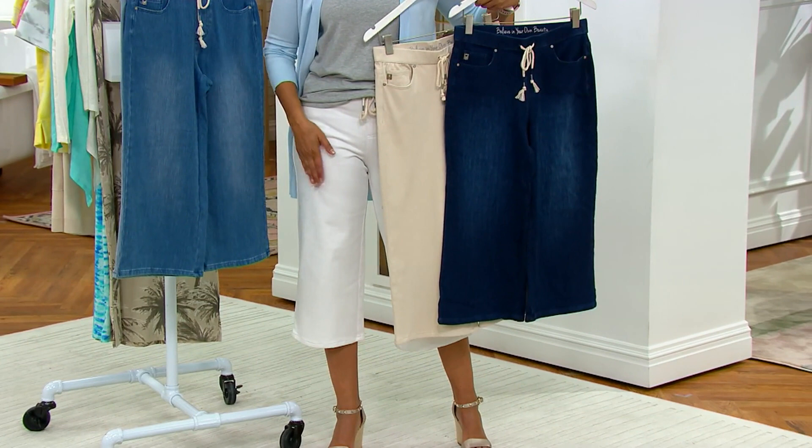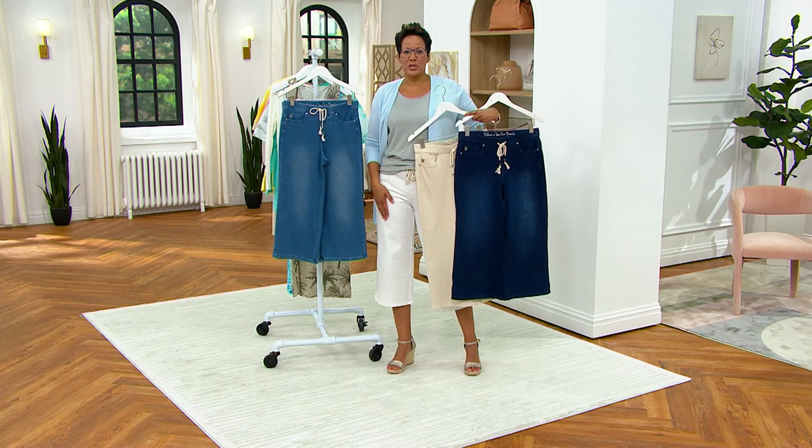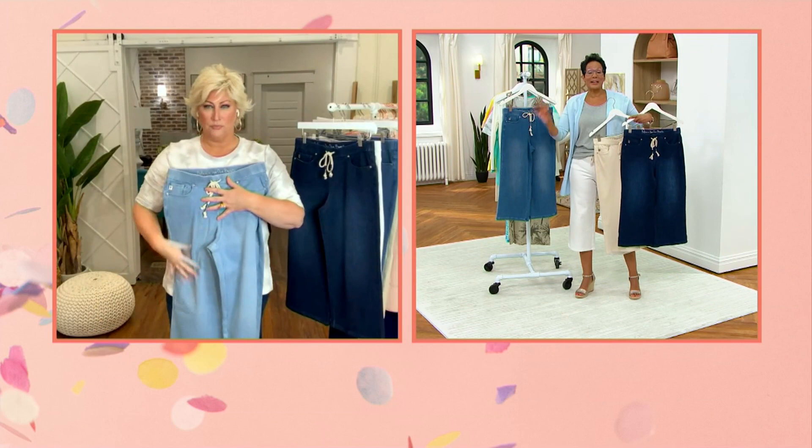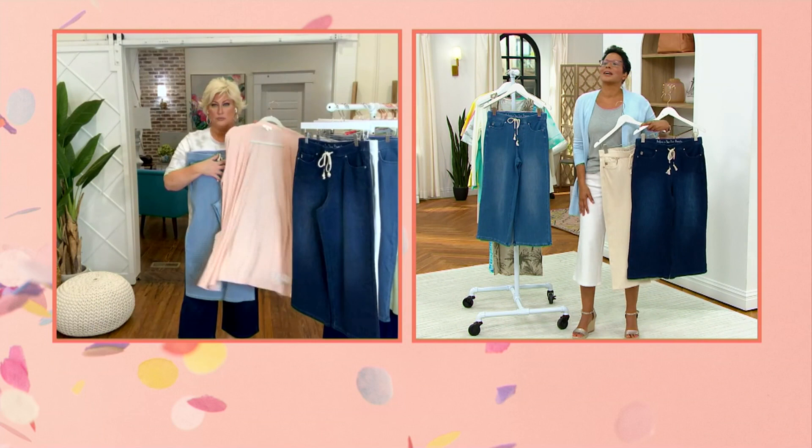When you see white jeans at the end of April, pick them up — because you're going to look for them in June and find zero. There will be zero white denim. If you do find white denim it'll be like $90 because they have you over a barrel. Everyone picked it up before you.